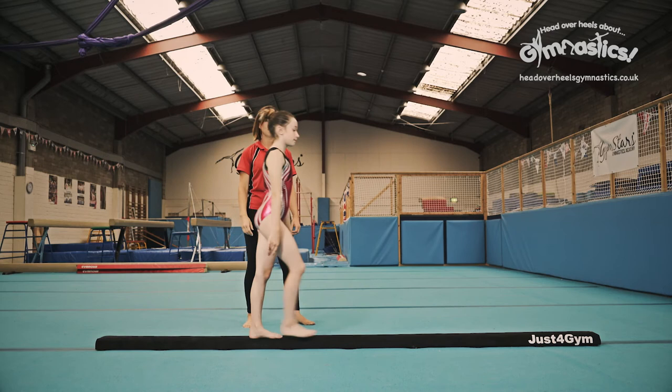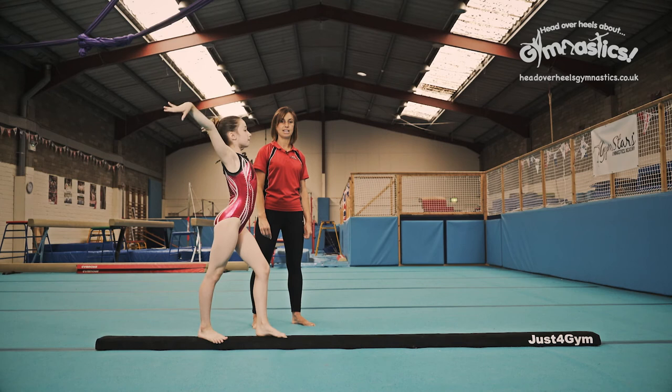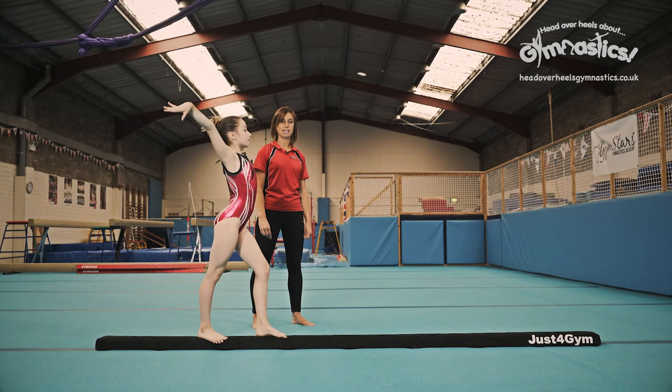Go again for me. Stretch really tall, point your feet, keep your legs straight as they go over and hold that finishing position. Hold it and step together. Lovely. We're going to watch both the handstand and the cartwheel in slow motion.